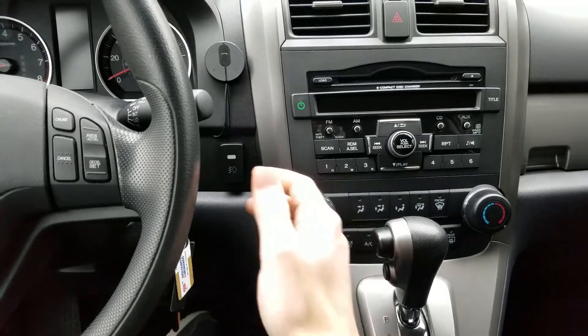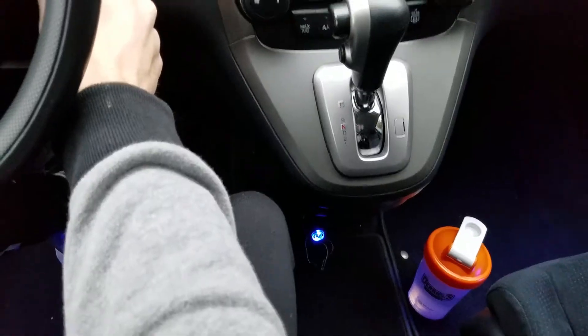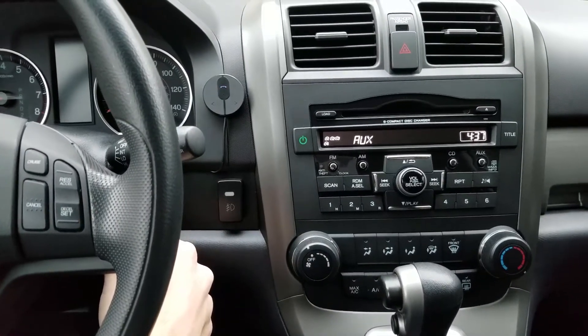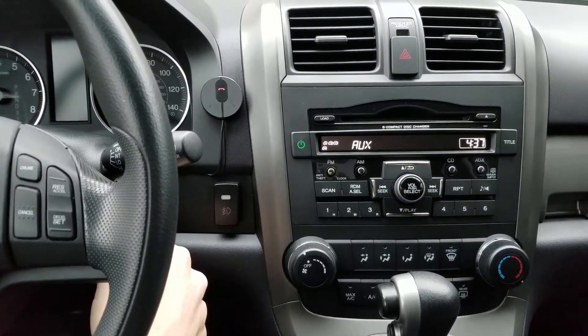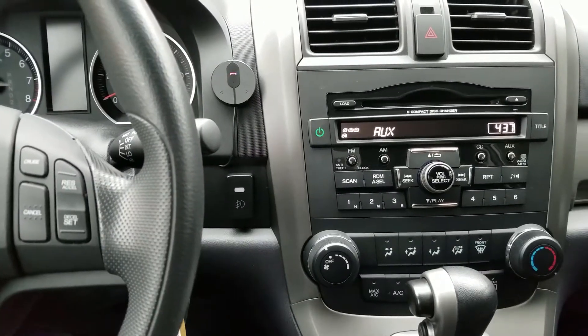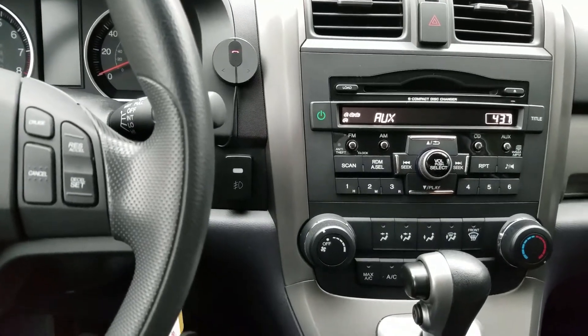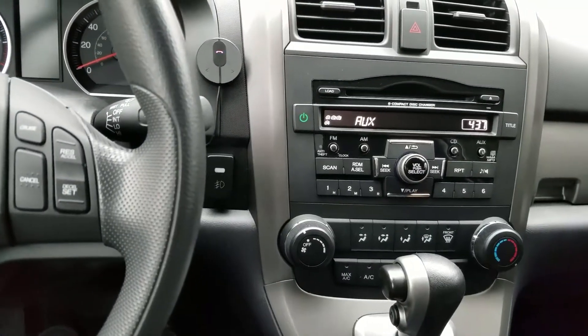The nice thing is it turns on right when you turn the ignition or just give it power. My cigarette lighter is on down there — see, it starts blinking red and blue, which means it's ready to pair. I also noticed that since it's Bluetooth 4.1, it is actually louder than 4.0, which was my other device.